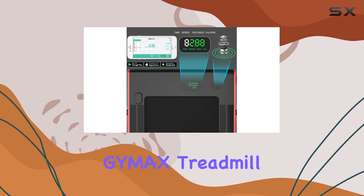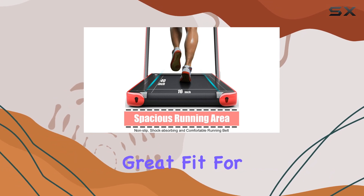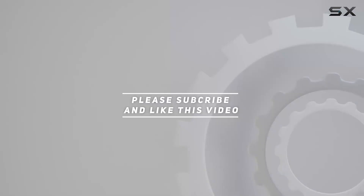Overall, the GIMAX Treadmill combines functionality, safety, and convenience, making it a great fit for home or office workouts. Check out the video description for an updated price. Thank you for watching this video.